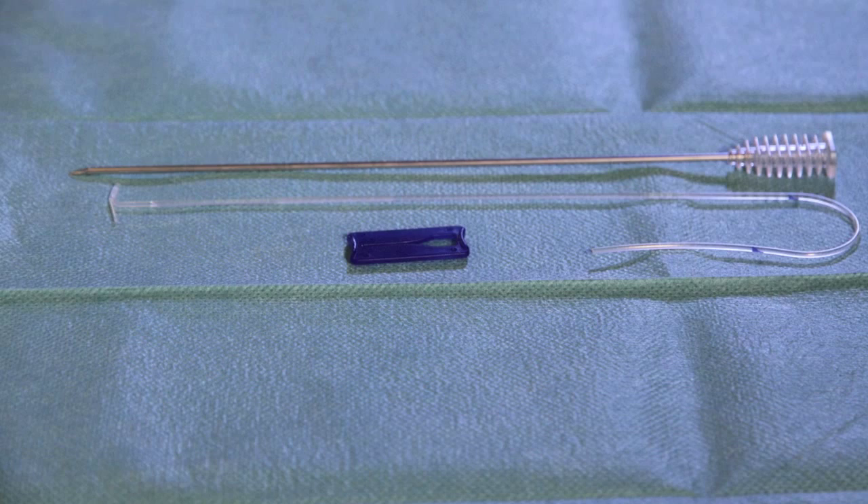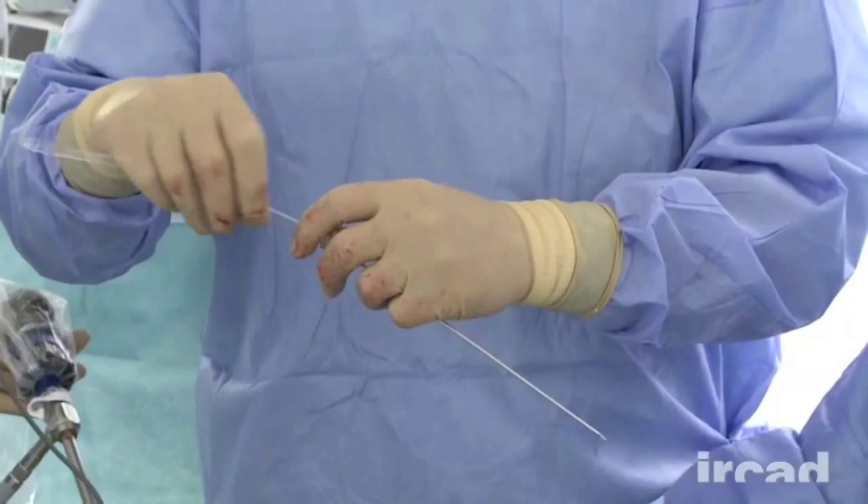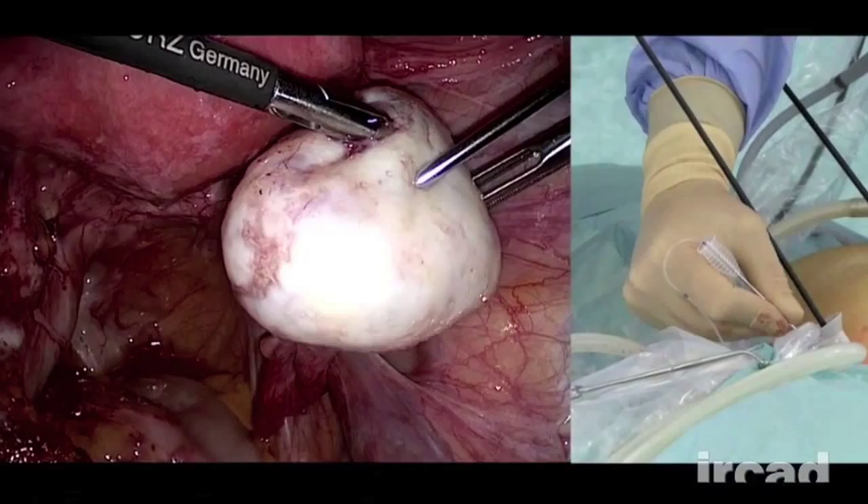The T-Lift is loaded inside the metallic introducer. The inserter is then passed through the abdominal wall and through the structure that is to be suspended. The T-Lift is pushed and its arms open up, taking a T-shape.